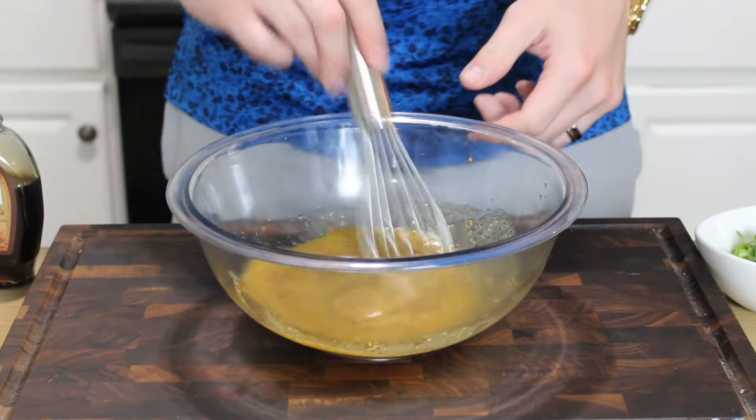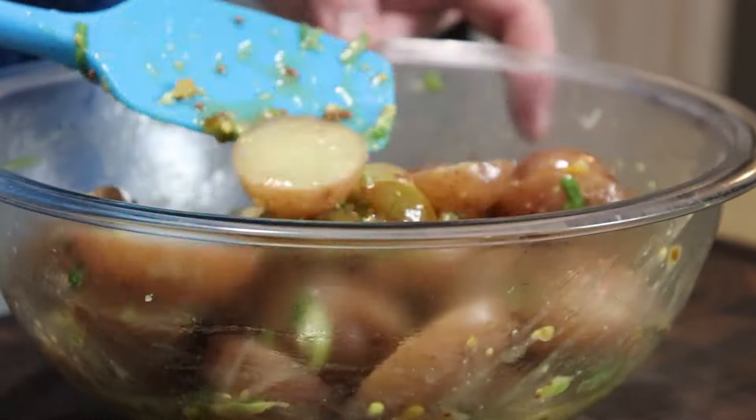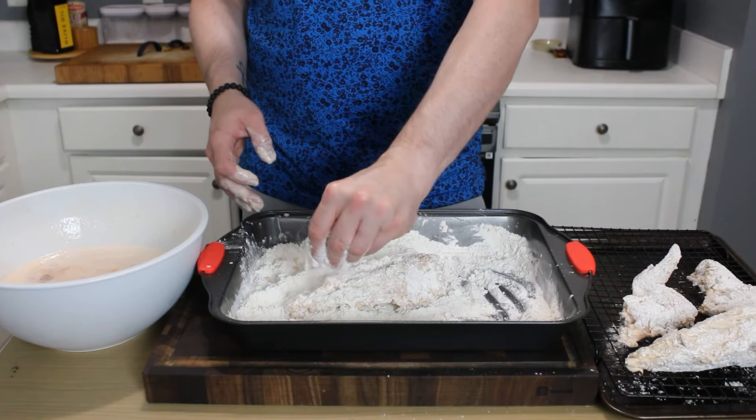This holiday weekend, we're going all out showing you an ultra-crispy, flavorful, crunchy fried chicken and a zippy, tangy potato salad that's perfect for your Independence Day picnic.